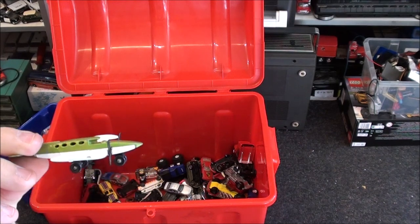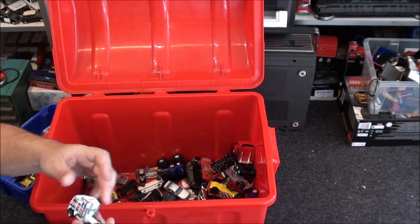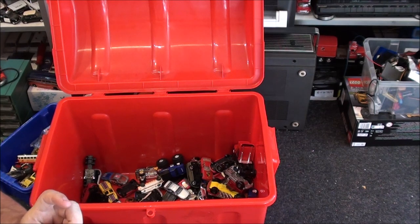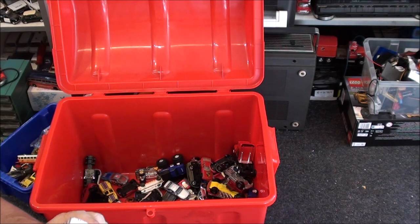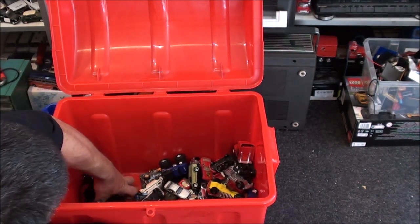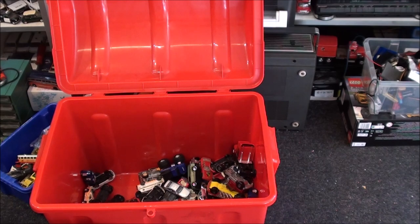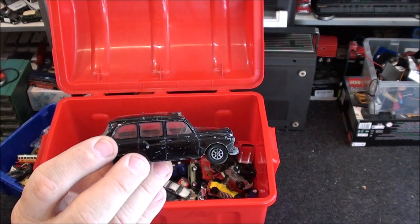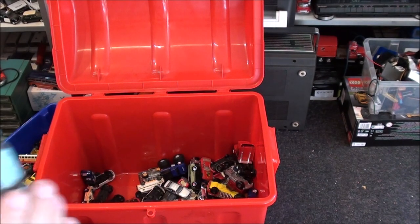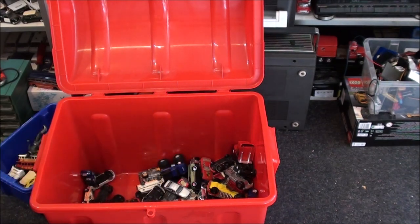Oh, another plane. I couldn't resist. I've never had these — someone stuck a sticker on the front with number 47 on it. Someone liked that too. There's a Corgi black cab there — I have that already. I've also got two of these already behind this tub. That can go there. I'm not interested in this little Hot Wheels fancy thing.